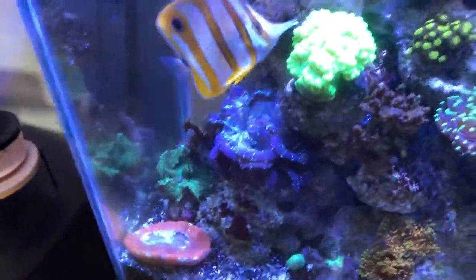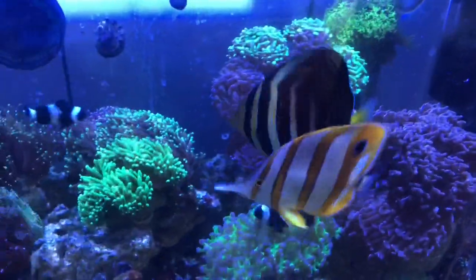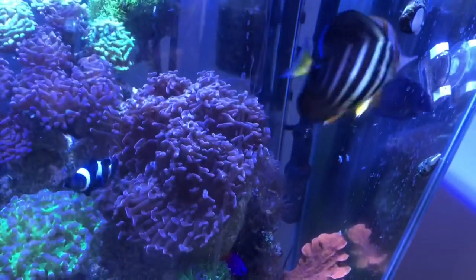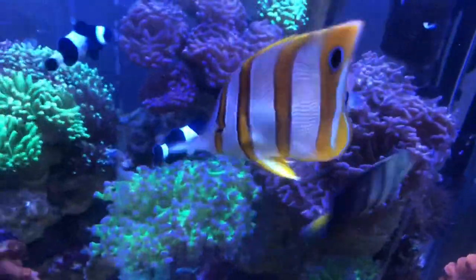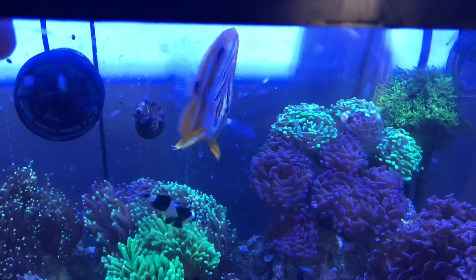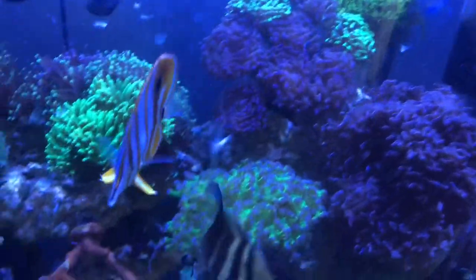Now let's talk about feeding. This footage is from the day after he was put in — you can see he had some interest, chased some food, pecked at it a little here and there. That was miraculous to see so soon; I didn't expect that. The best food I've found for these guys is PE mysis — the high-protein stuff, 69.5% protein. They eat regular mysis too, but the PE mysis with high protein is the best choice.